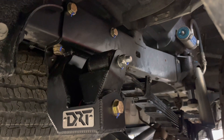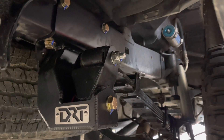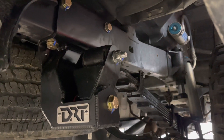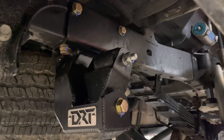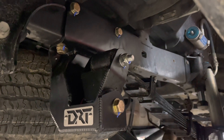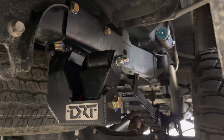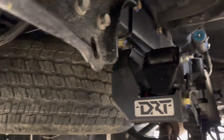Here we are under the truck after it's been on its own weight. I went around and double-checked the torque on every bolt. I went ahead and added these blue hash marks so I can tell just by looking down the line if anything comes loose. Here they are — let's take a look at the other side.